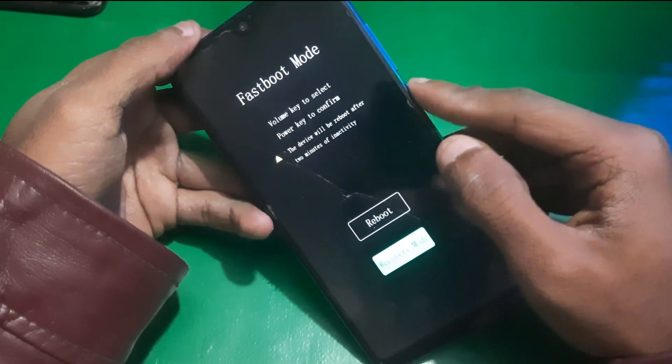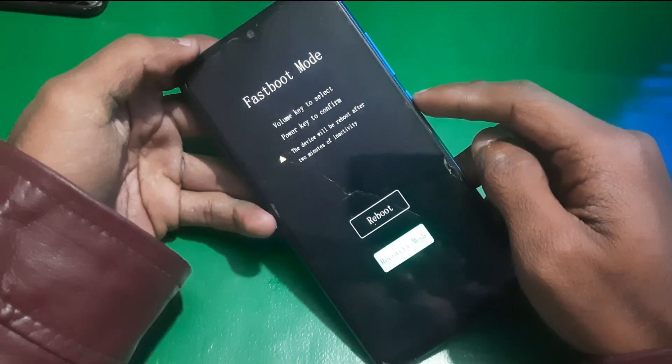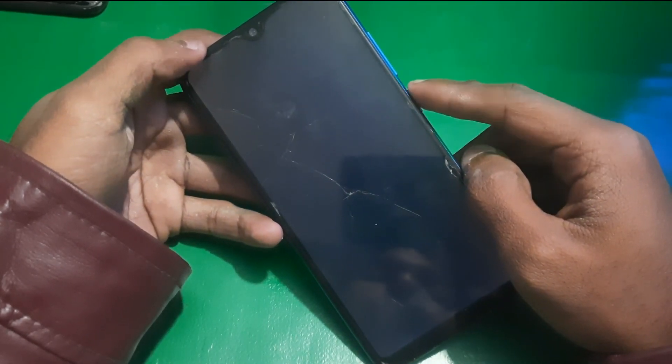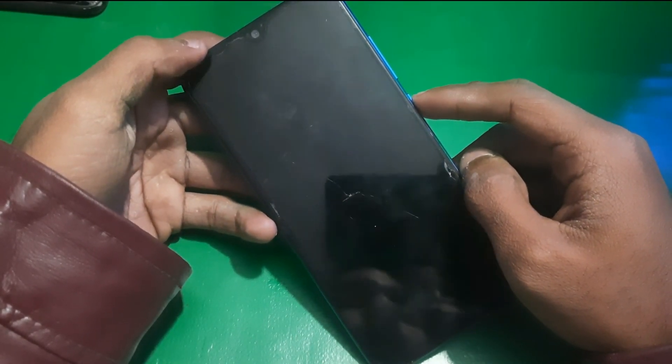Here you can boot into recovery mode. Scroll down to recovery mode and press the power key, and that's it.